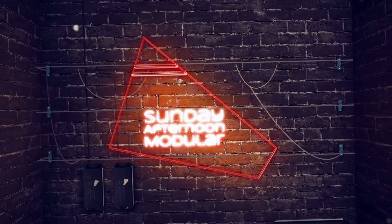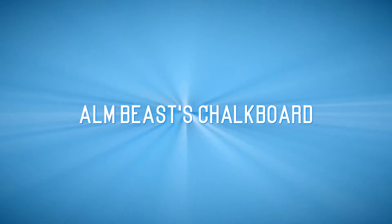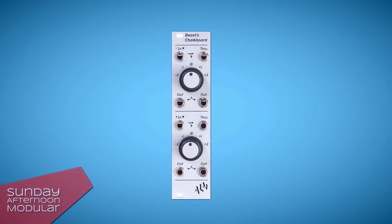Hello and welcome to the Sunday Afternoon Modular. In this video we will have a look at a very useful utility, the BEAST's chalkboard from ALM Busy Circuits. The chalkboard is a dual channel stepped voltage source and adder.